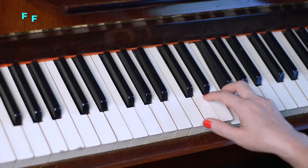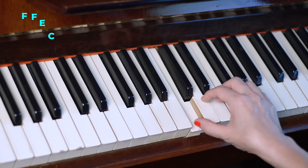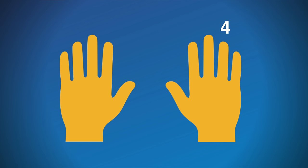Here's the last part, all played with the right hand: F, F, E, C, D, C — and fingers four, four, three, one, two, one. You know the drill by now — play it until it feels comfortable, then put all the parts together.